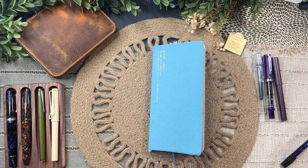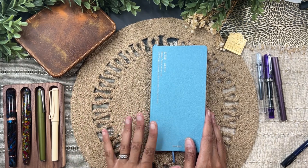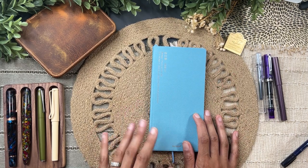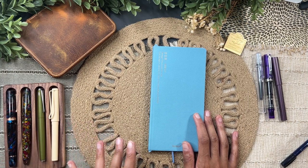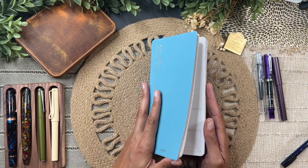Hey guys, welcome back to the channel, or welcome if you are new! Today I thought it would be fun to show you my new ink journal real quick, and then also show you what pens I'm going to have inked up for July and the inks that I'm using.